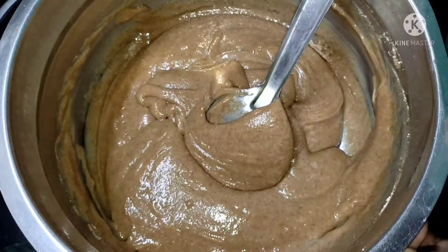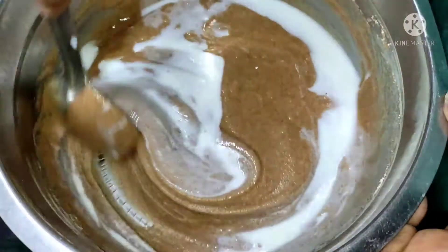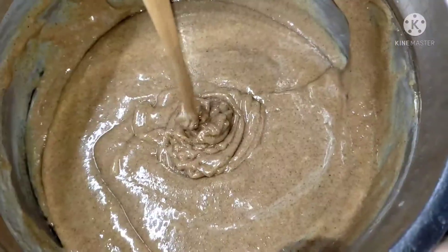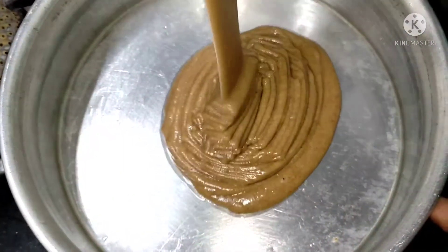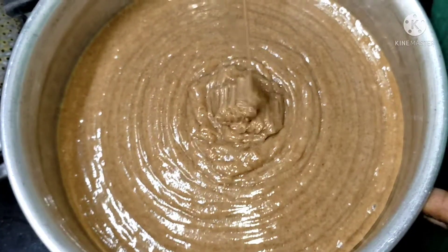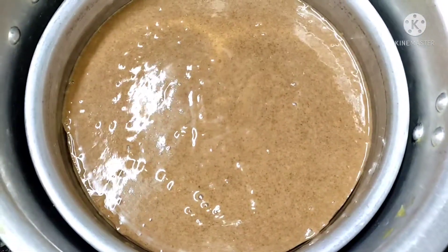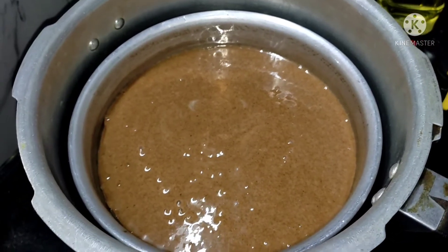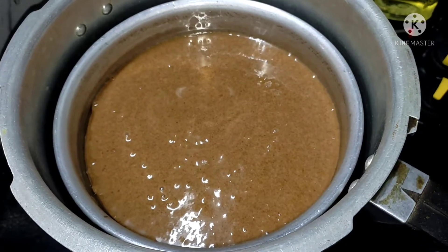The cake batter is very rough. I added 3 tablespoons; the batter is very soft. I added a little vanilla essence and noticed some small bubbles. The batter is very soft. We have a cake ready for 5-10 minutes.